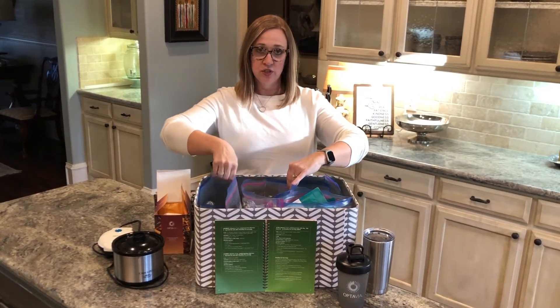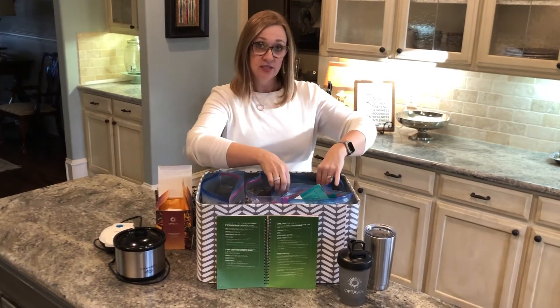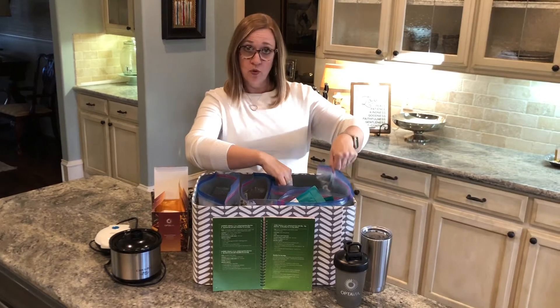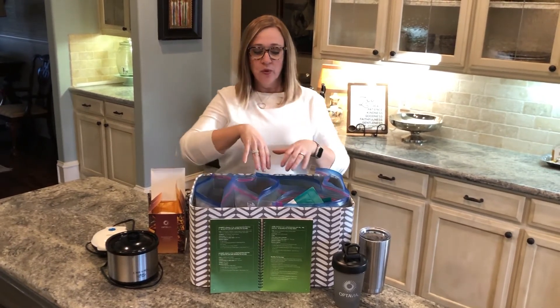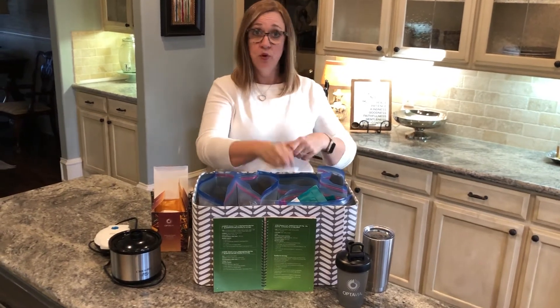I have shakes, bars, desserts — which are like brownies and puddings — things that are savory like mac and cheese, and I have my own category for potatoes because I use those a lot. What it allows me to do is just go quickly into my pantry in the morning and pull my five fuelings for the day and lay them on my kitchen counter.